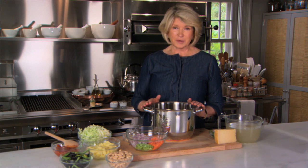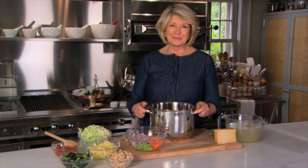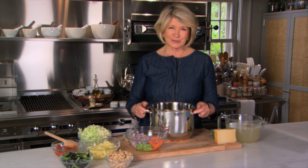This is an eight-quart stock pot. It is great for boiling corn, it is great for cooking pasta, but having a great stock pot like this also enables you to make a one-pot soup that is so delicious. Today I'm going to show you how to make minestrone.